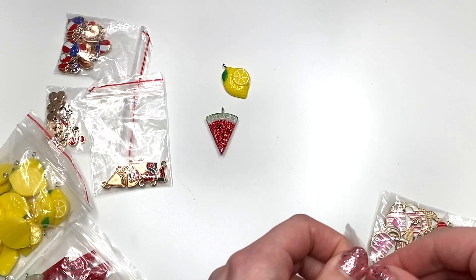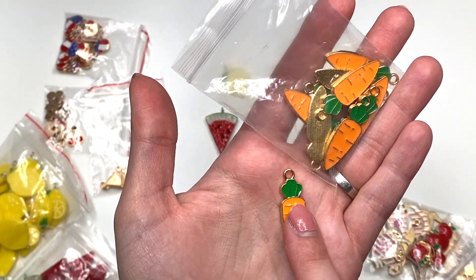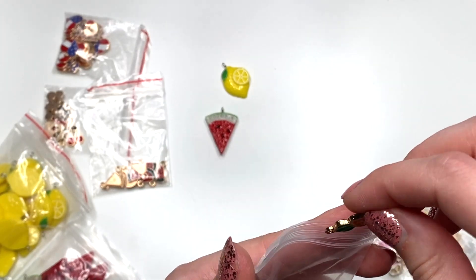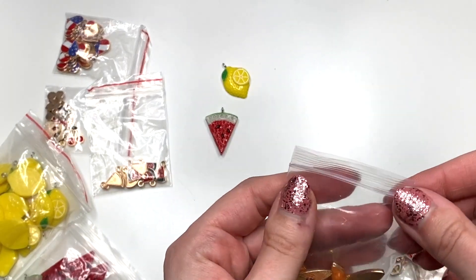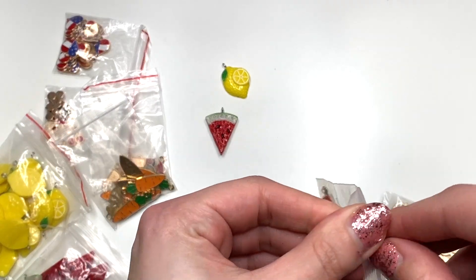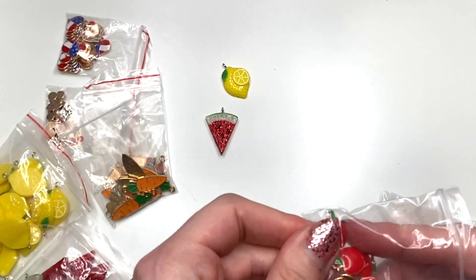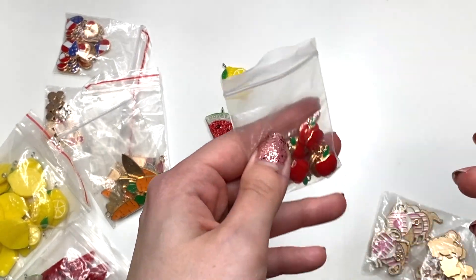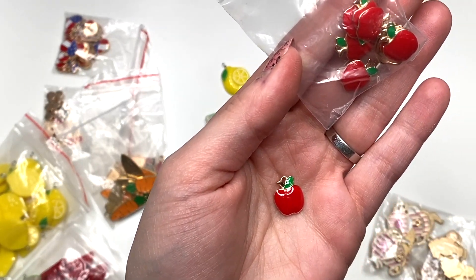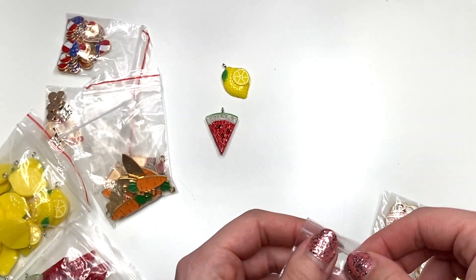Then I got some of these carrot charms for Easter because they are adorable. I don't really have a lot of seasonal stuff, and if I do, I feel like I always need something else because I'm missing some kind of a shape. Then I got these apples because Teacher Appreciation Week just passed and I was like, why didn't I make anything? You know what, I can make some school stuff, and an apple on there is always going to look really cute. Some little apple charms, so I picked that up as well.